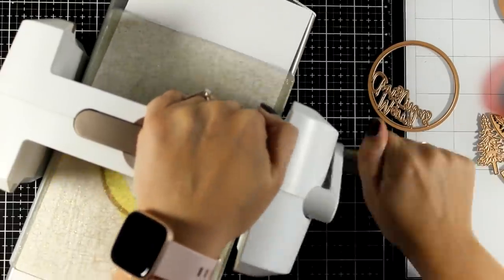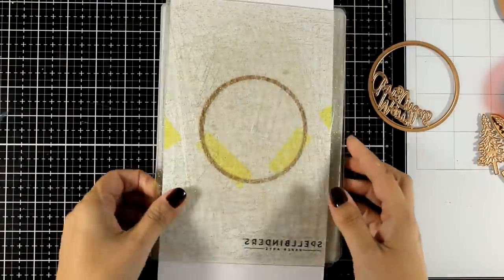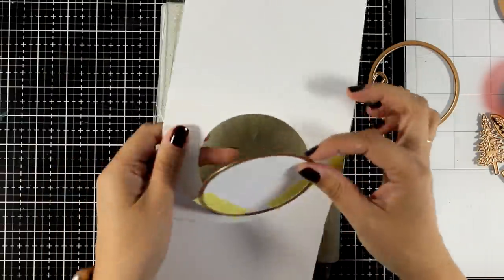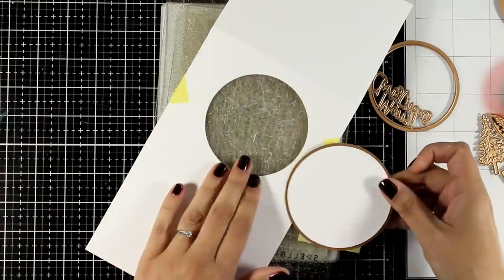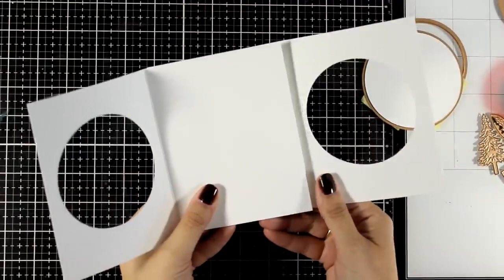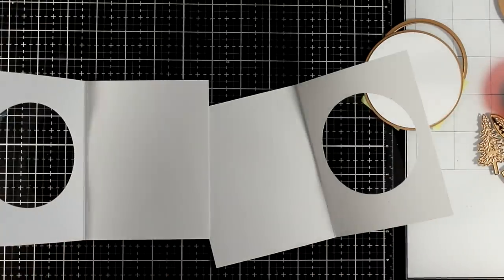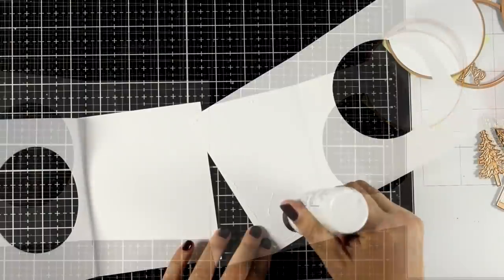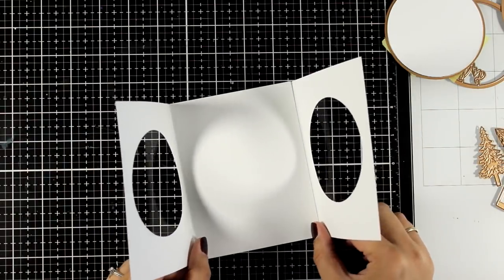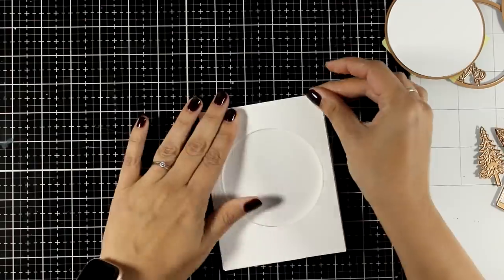You can have a heart instead of a circle, or a star. This gives the look and feel of a tunnel book at the end, where you put together the scene as you close the flaps of the card. We didn't stick the two cards together from the beginning, otherwise we wouldn't be able to cut out only the circles on the top flap. Now I can go ahead and add glue to stick them together.